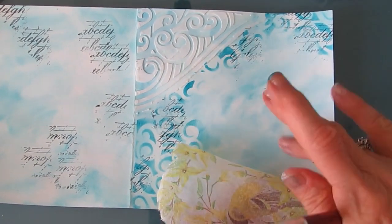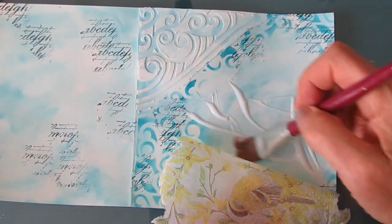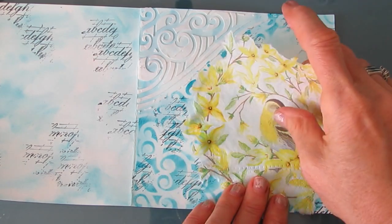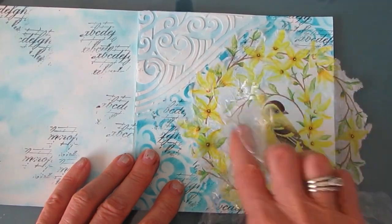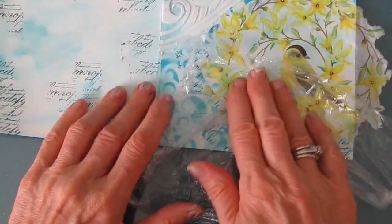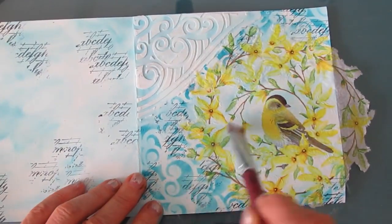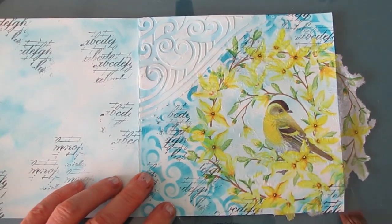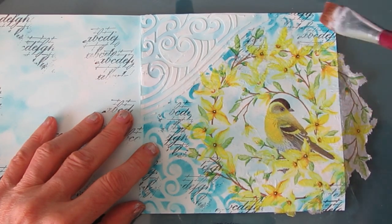I'm happy with where everything is, so I'm going to glue the napkin down with my Fluid Matte Medium. I put a coat underneath, put the napkin down, and then use a piece of Saran Wrap to get the wrinkles out. Then I put some more Matte Medium where I hadn't yet smoothed, and once I'm happy I put a coat of Fluid Matte Medium on top. You can see the blue is very subtle and it's not really discoloring the flowers or the bird, which was the goal.